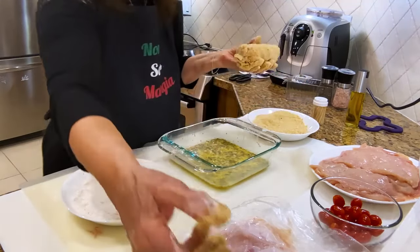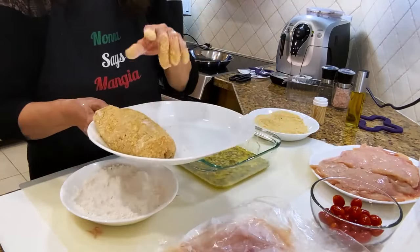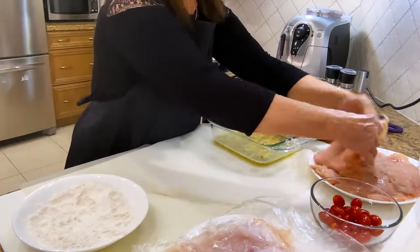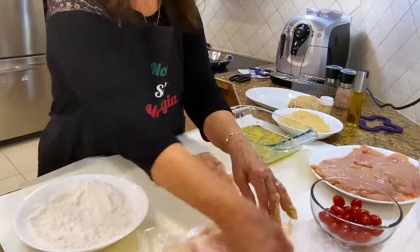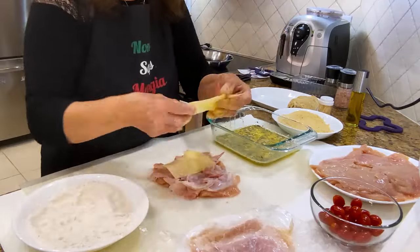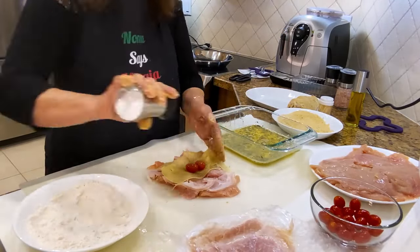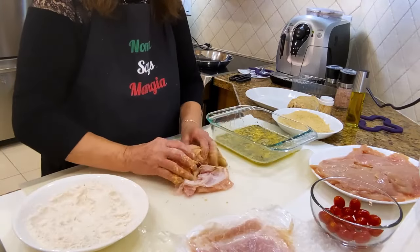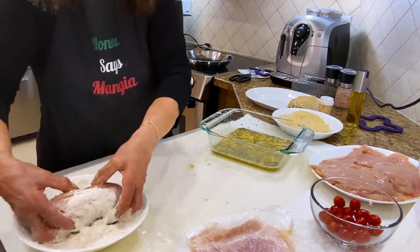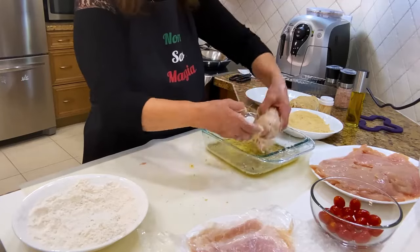One is done and I'll put it here. I'm going to be sautéing this soon.